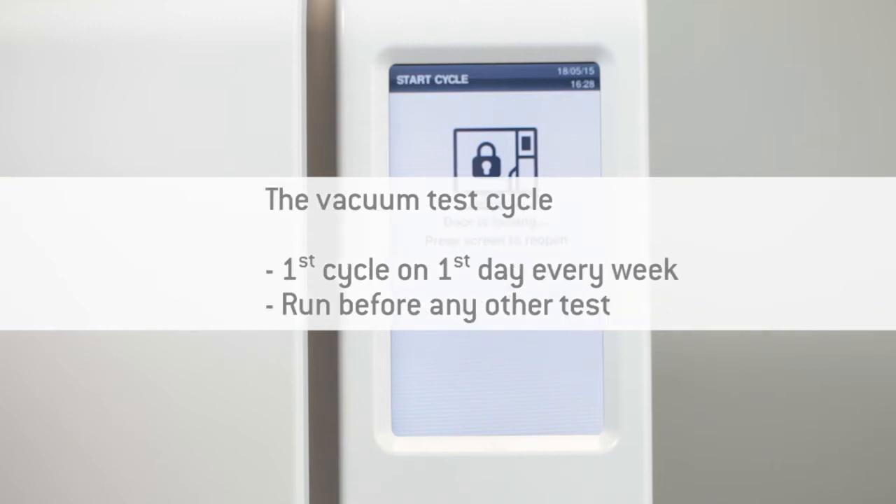The vacuum test should be carried out before any other test, such as the helix test cycle or a normal cycle.